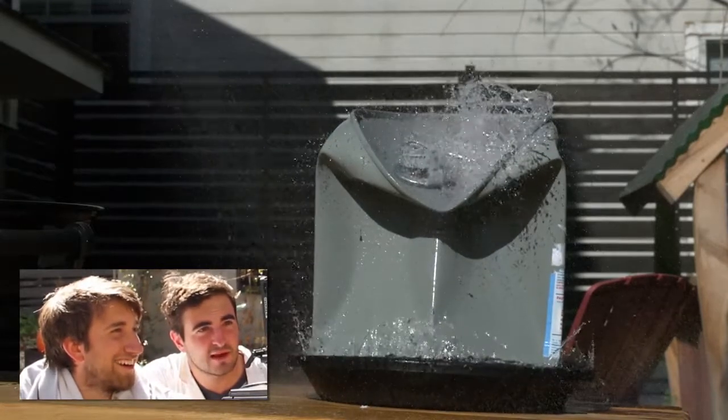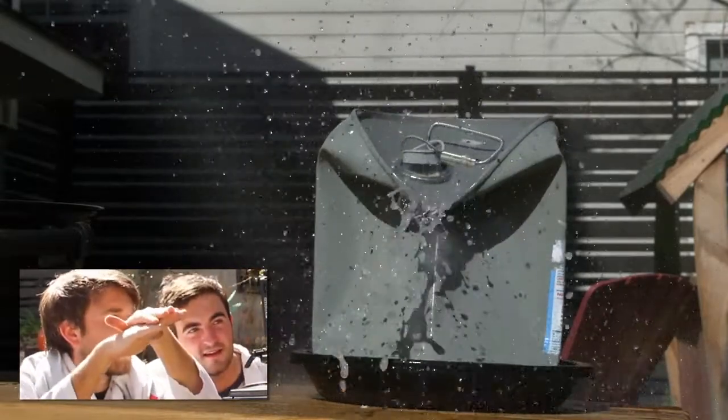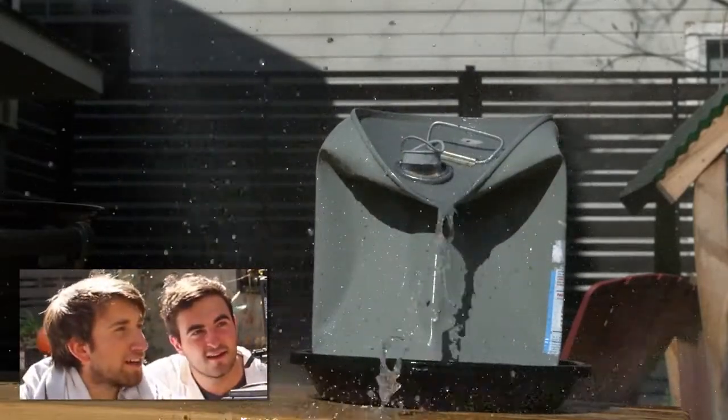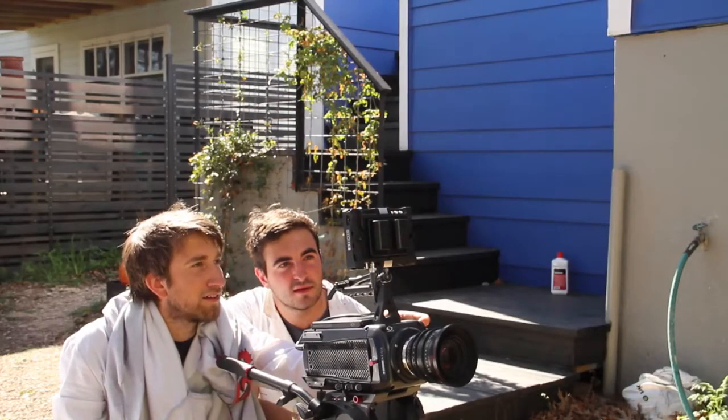That happened really quickly. You can see there the water hasn't even started moving — you can see how quickly it collapsed. The water sat on top and just got whipped out from under it. It's mental, it's a really cool experiment. That guy agrees!